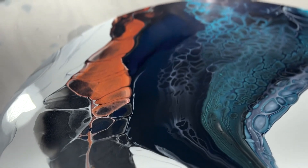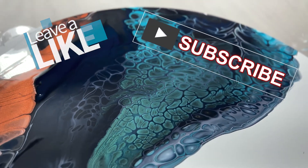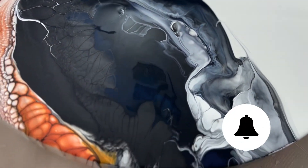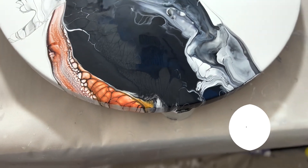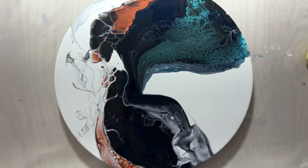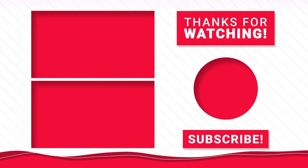If you found this video today useful, I'd invite you to give me a like. Subscribe if you haven't already done so and ring the bell for notification of videos that I'll put out. It's my goal to put out at least two per week, and I'm hoping you'll find them useful and enjoyable. Thanks again for being here and I hope to see you again soon. Bye now.